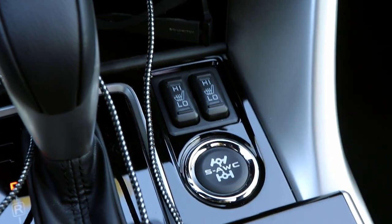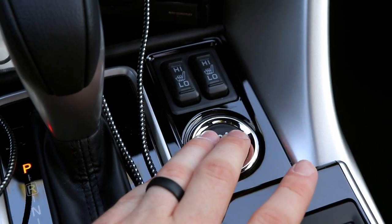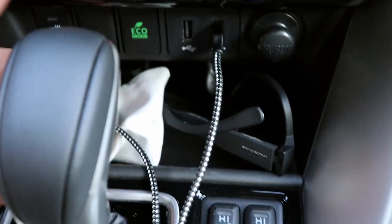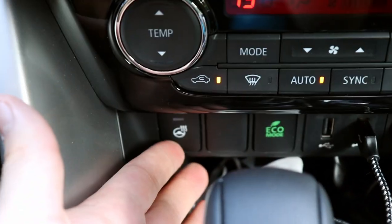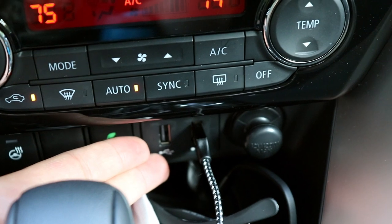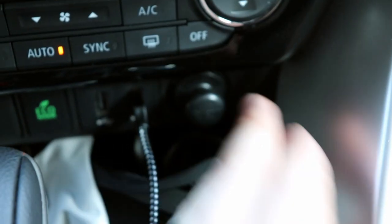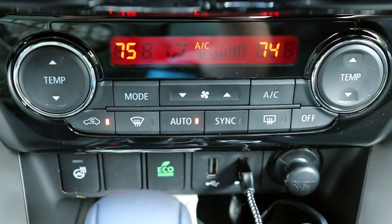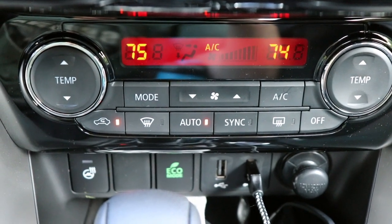We've got two-tier heated seat buttons and the Super All-Wheel Control button to alternate between modes like auto, snow, and gravel, which show up on the center display. There's a small storage bin here that I'd like to see be a little more open. We have the heated steering wheel button, eco button, two USB ports — though the base model only gets one — and a 12-volt power outlet. Dual-zone climate control with red backlighting is on the top two trims; otherwise you get single-zone auto AC.